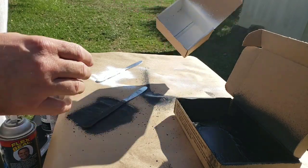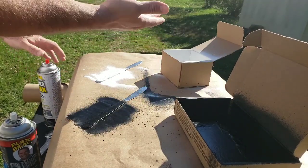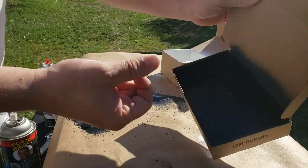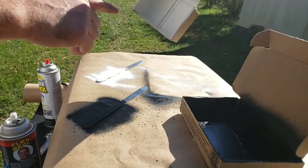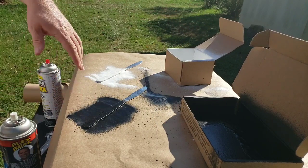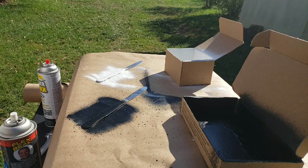It's been 30 minutes. The box with Rubber Flex is completely dry to the touch, which is pretty impressive. The Flex Seal box is still a little tacky, so I'll reapply the Rubber Flex now and wait until tomorrow for the Flex Seal. The knives look pretty dry too — I'm going to flip them and spray the other side.